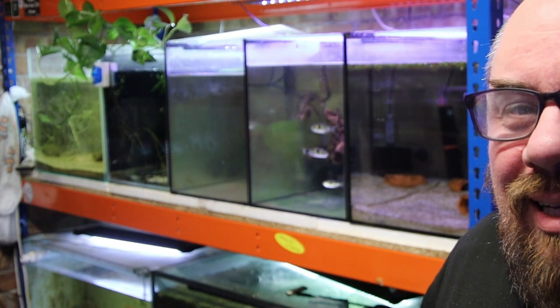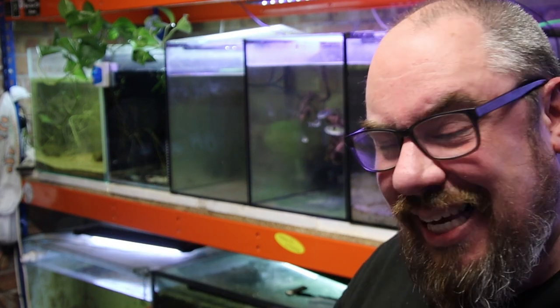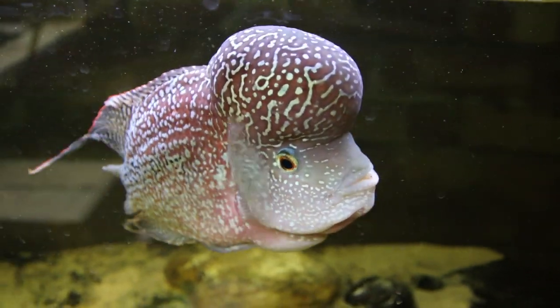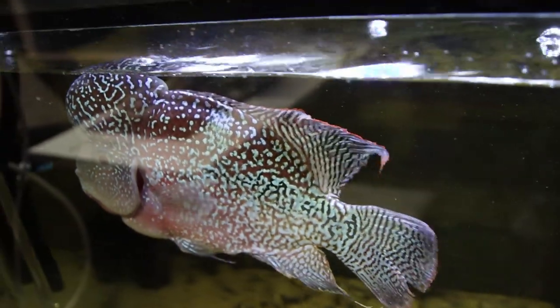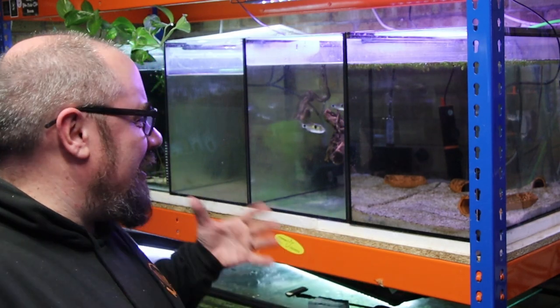My number one bit of advice is just don't panic. The next step is really simple and common sense, but a lot of people skip over it: feed lightly. If you've just put your fish into a new uncycled aquarium, don't give yourself more problems by power feeding them. The more food you put in, the more waste gets generated. Feed lightly for the first few weeks to give them the best chance and get that filter established.